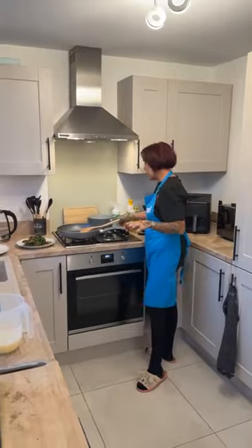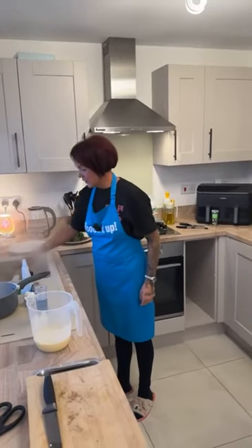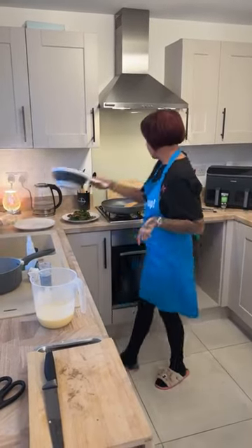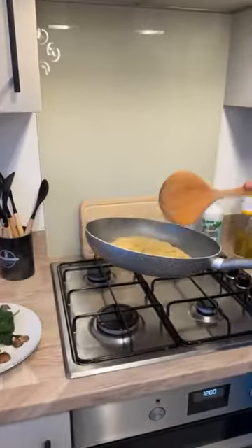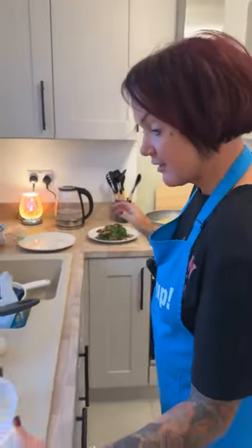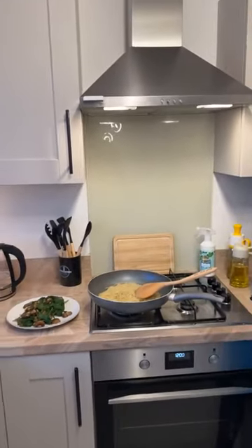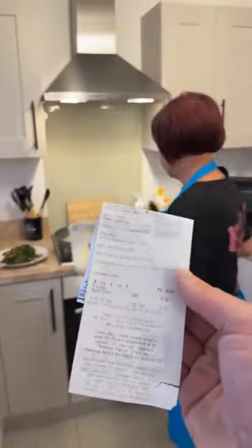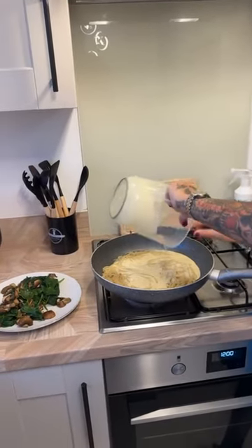Right, drain your pasta like so, and then we're going to transfer the spaghetti into the frying pan. The frying pan is off — it's off — but the pasta is hot. We're just going to add some pepper and salt to your pasta. It's a cracking deal — it was five pounds 68. You've got leftover spaghetti now too.